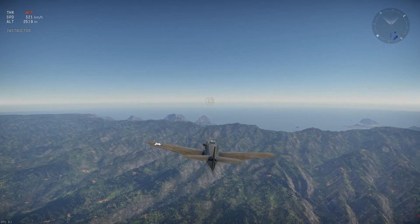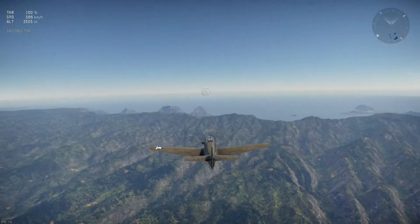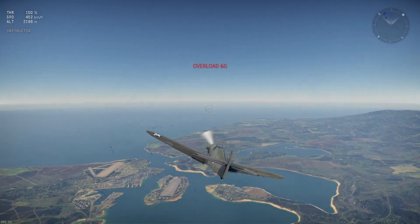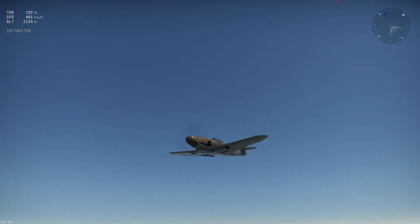Now we have the split-S, which is the same thing just going down. You want to come over upside down, then pull down and come down like this. As you can see, you can slightly change direction faster than you'd even do it turning.